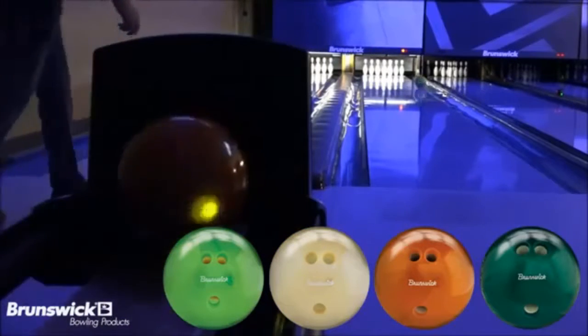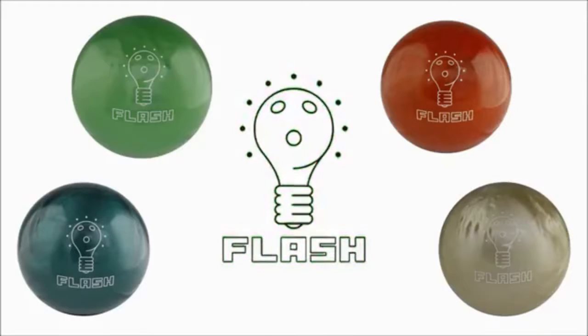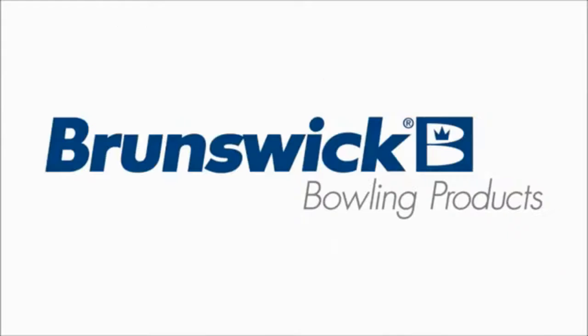We offer a variety of drilling options that match up with the Brunswick MyBall fitting system. Light up your center with the new Flash LED House Ball from Brunswick. Remember, experience is everything.